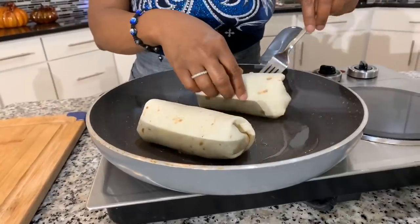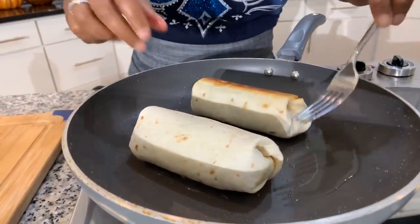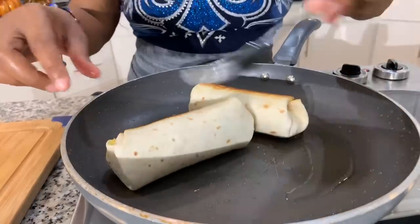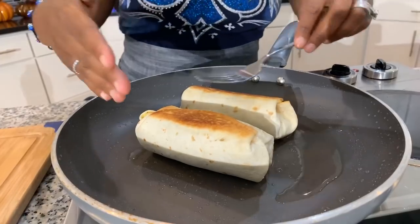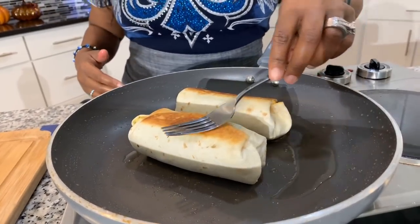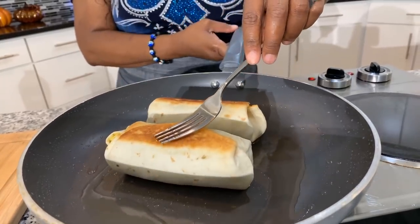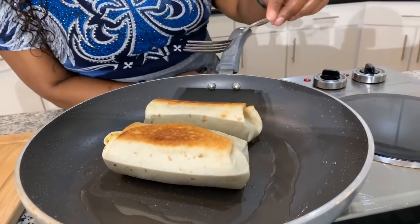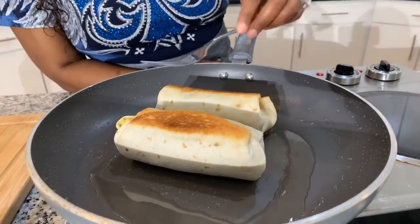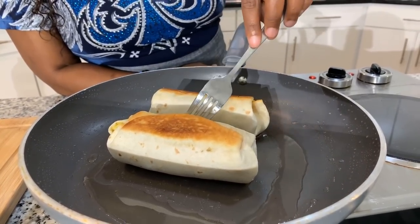Once it gets golden brown on one side, we'll be able to flip it over and the worry of your burrito coming apart will leave, because you'll see that it's nice and sealed. You can even take the burrito, set it up on the sides inside of the pan and get the ends nice and crispy if you want. Time to flip them over. You should have a nice — beautiful, look at that — that's what you're looking for. Just flip it over just like so. Sometimes you flip it and it'll roll back over. If you have to, use your fork to hold it in place. Then we'll turn it to the sides — get all the sides golden brown if you want, or just get the top and the bottom golden brown and be done with it. It's really up to your discretion.